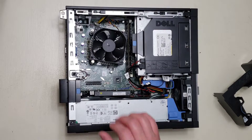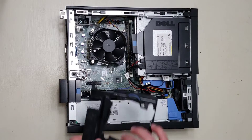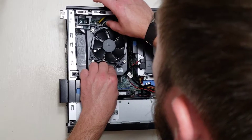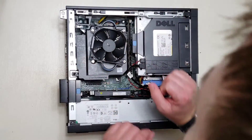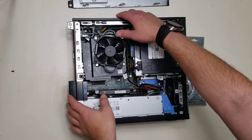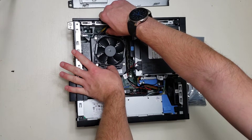Now that you have the heat sink and fan back in place, you can put on this plastic cladding again and you are done. Stick your thumbs in these handy-dandy loops and you're back together.